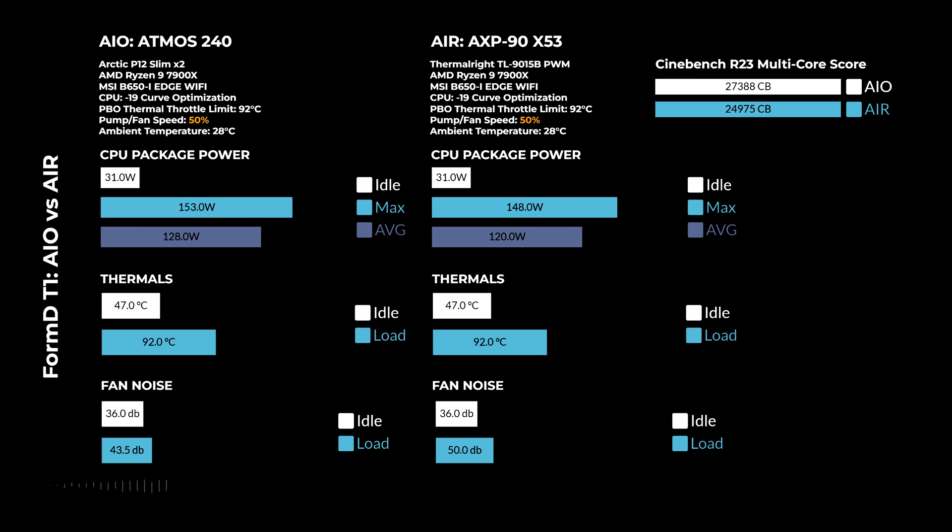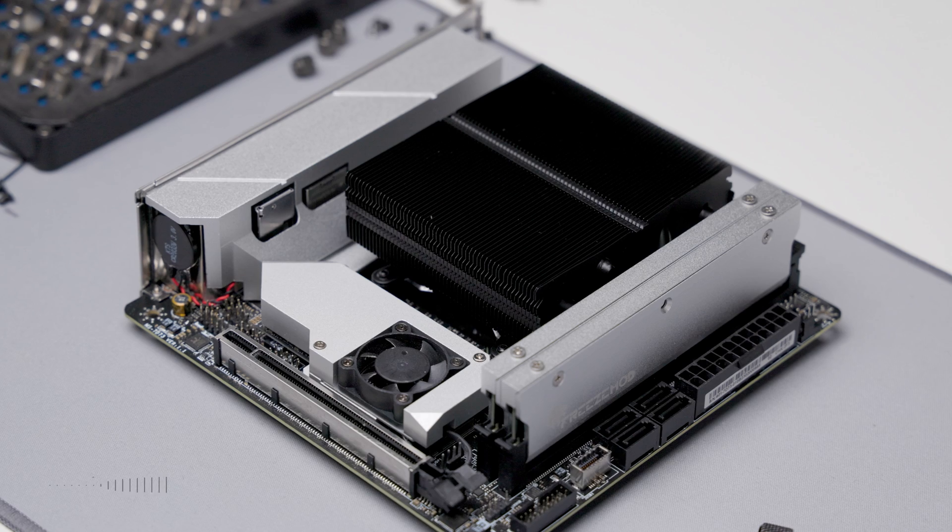The biggest difference is the Cinebench R23 multi-core score, with almost a 3000-point difference. The next test at 100% fan speed yields basically the same results — the X53 is much louder than the AIO, and the Cinebench score again shows a 3000-point difference.